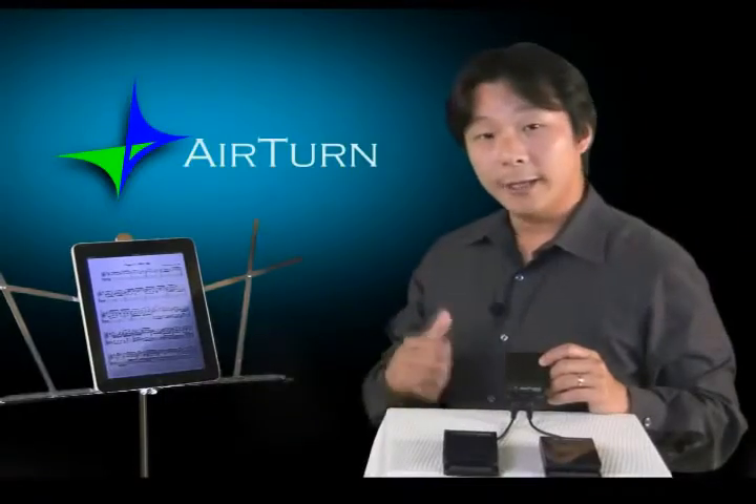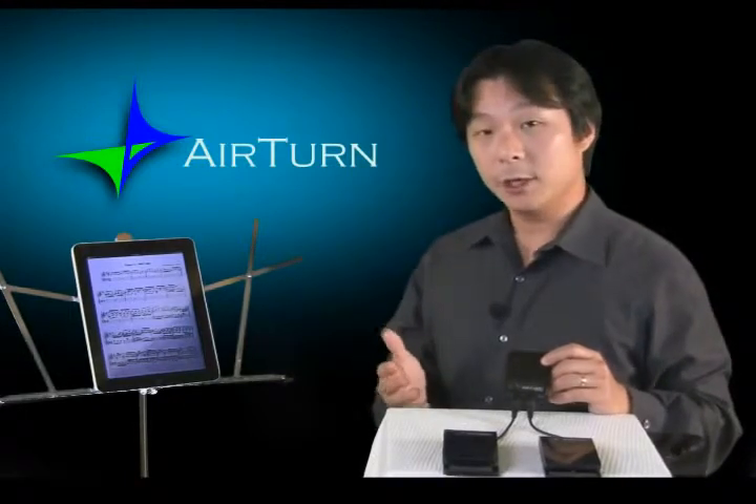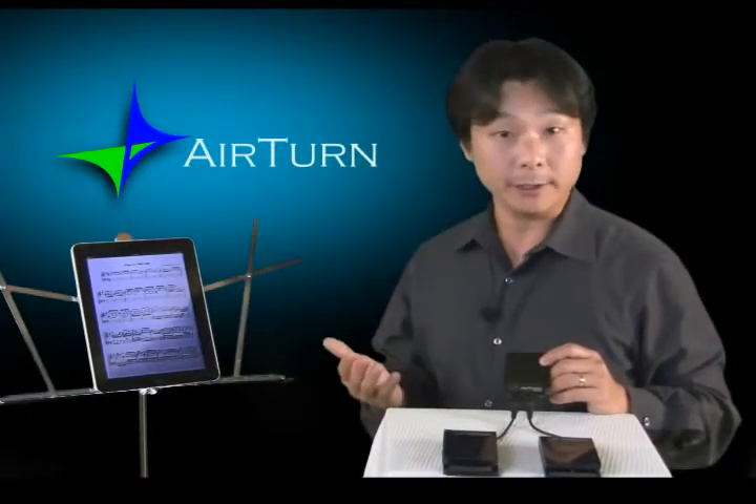Things like Adobe Acrobat, Microsoft Word, PowerPoint, Keynote, and basically almost any other document or presentation program. In short, the AirTurn BT-105 makes a fantastic tool for musicians who need to keep both hands on their instrument and their focus on the music.